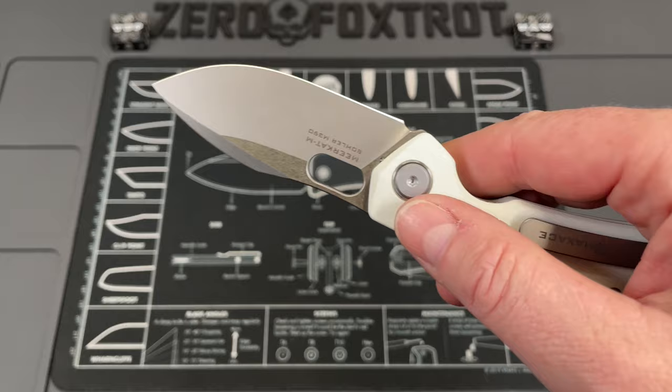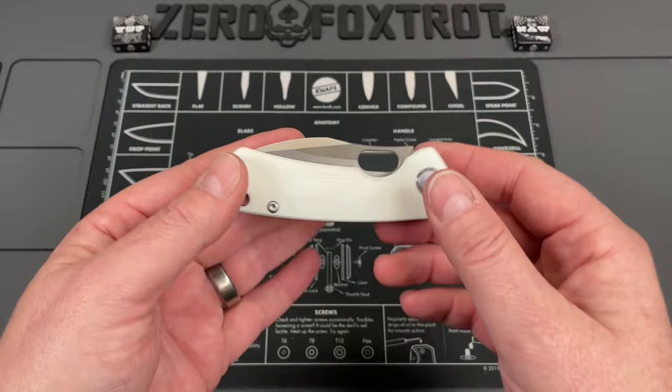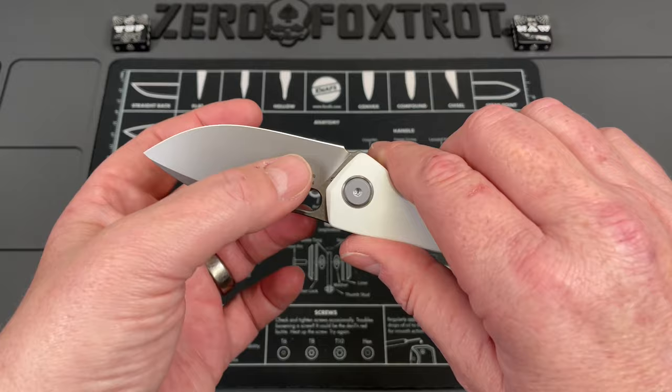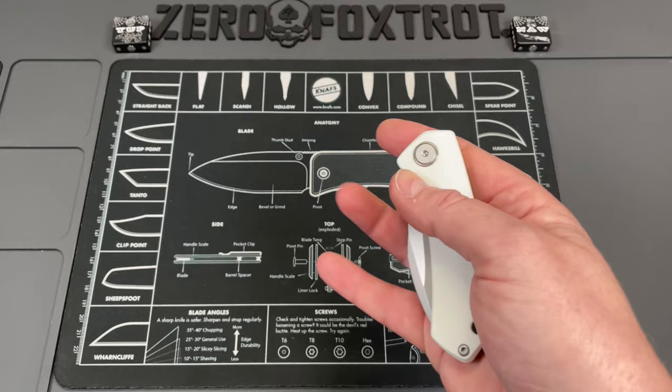This is a great knife — just striking white G10. It does come in a lot of different versions: there's an S90V version, black G10, blue, and a couple other colors. Let's get some specs out of the way. You're looking at 7.1 inches overall, so it's not a very big knife. It's done in a drop point M390 blade that is 3.15 inches in length, and for a smaller knife it's still a little hefty, coming in at 3.1 ounces. It's done in a full flat grind.